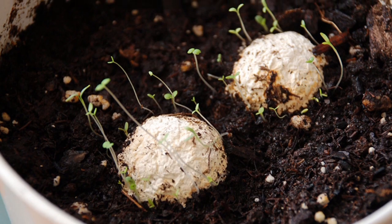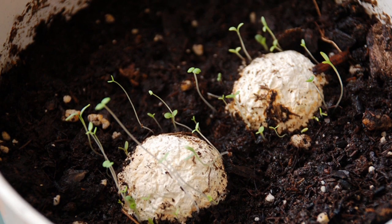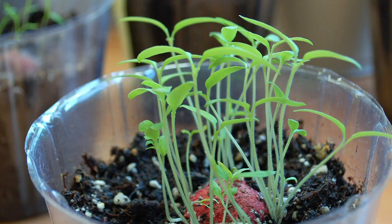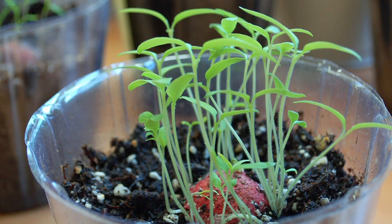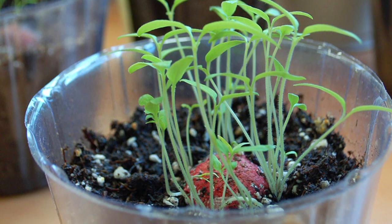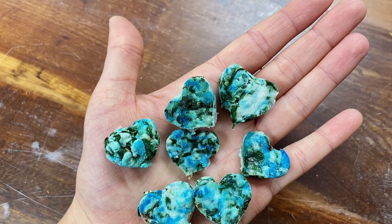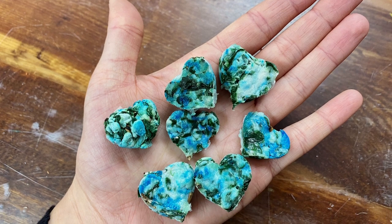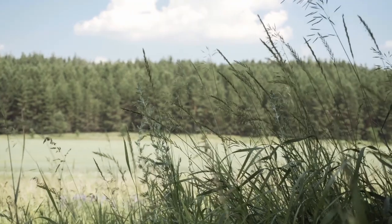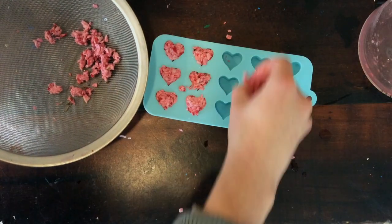Gorilla gardeners found that planting individual flower seeds took way too long, so they invented a new way to plant seeds. Take a ball of wet paper or mud, mix in wildflower seeds and throw it into a place that needs more plants. When the ball hits the ground it would split into many pieces spreading the seeds all around. Then the seed balm was born. We can spread seeds just like gorilla gardeners too, but first we need to finish our seed balms.